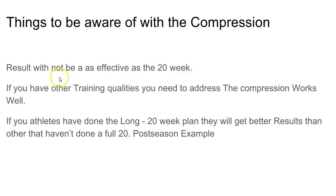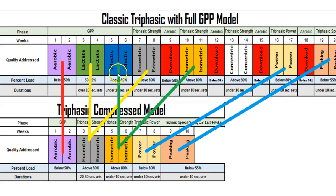If athletes have already completed the full 20-week plan in the past, they may actually get better results from the compressed model compared to someone who has never done the 20-week plan. To be clear, I'm not saying they'll get better absolute results — I'm saying that comparatively, an athlete who has gone through the 20-week plan will perform better in the compressed model than one who is starting it fresh.